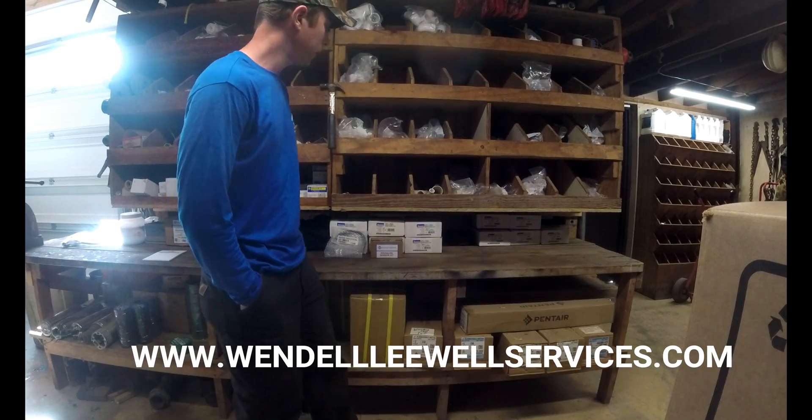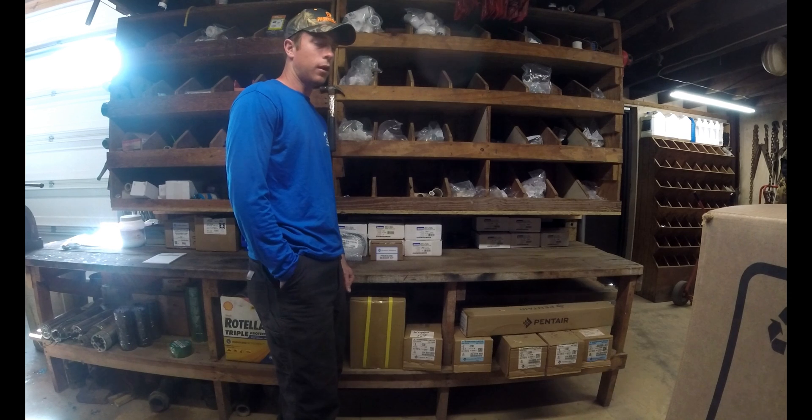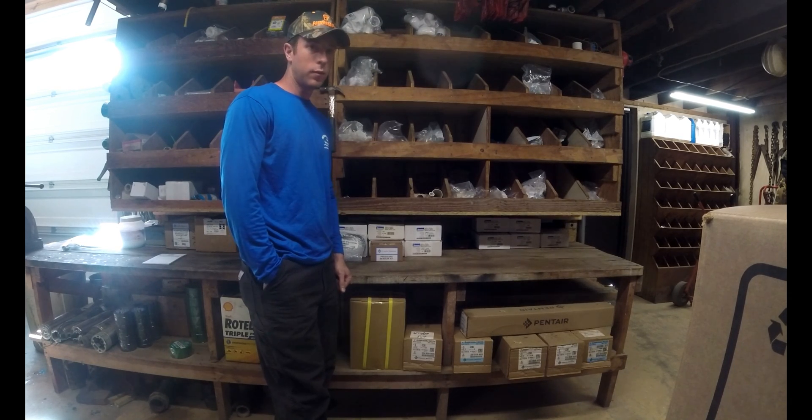Hey everybody, Wendell Well Services back at you today for a quick video regarding constant pressure systems running off of a variable speed drive.